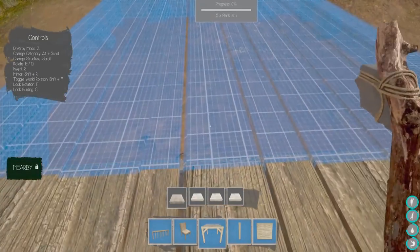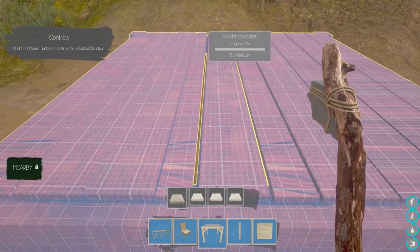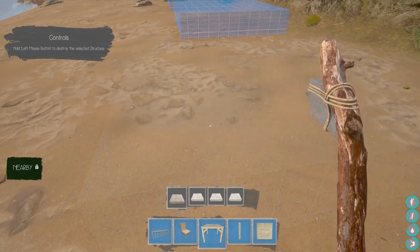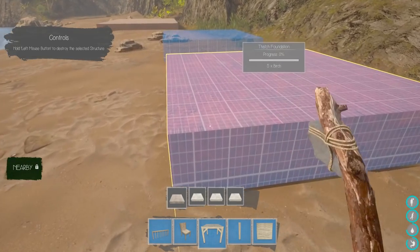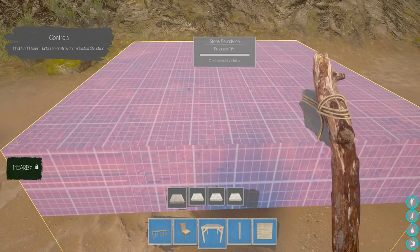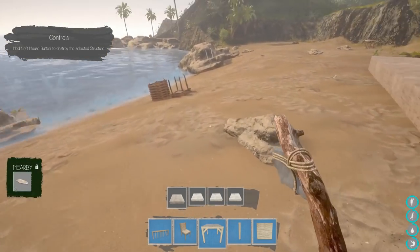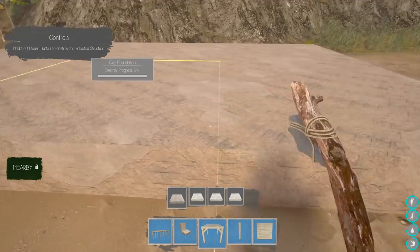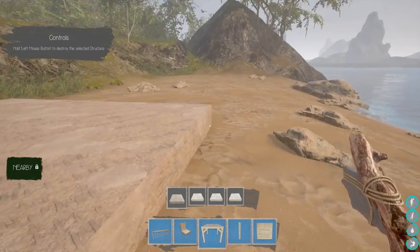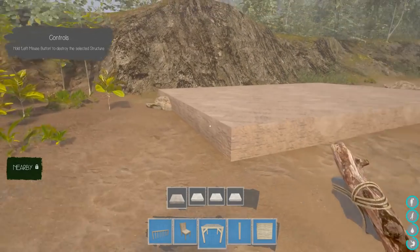I'm not going to waste my planks on wooden foundations. Let's figure out how to destroy this — hold left mouse button to destroy the selected structure. Now we know! I do want to try the limestone brick — I like the way it looks. But clay is probably easiest since we have plenty of it, and cutting down trees always gives me birch.